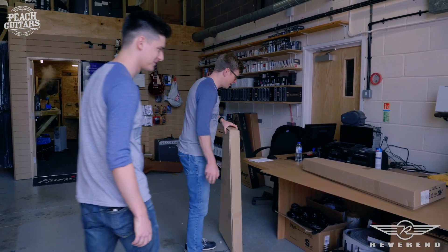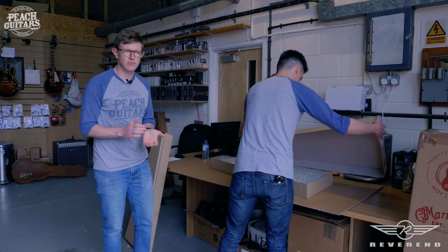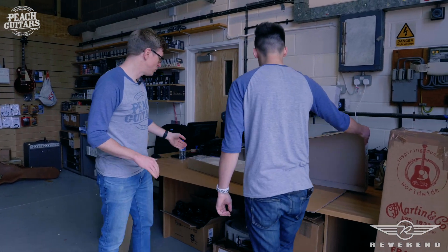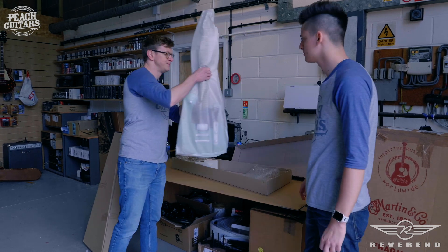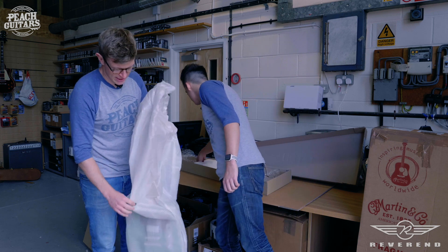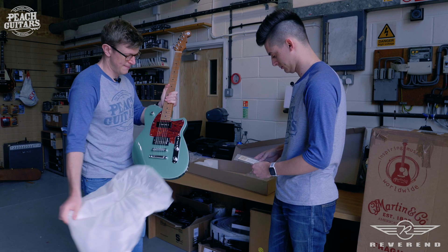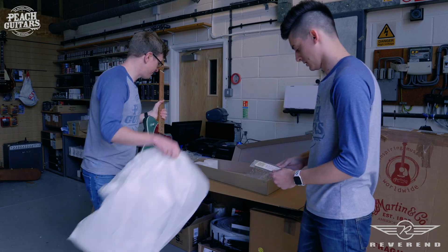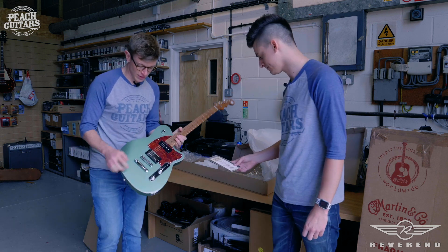Oh look, we've got one here already opened up — we're too efficient! So the cool thing with Reverend Guitars is they're all set up at their facility in America, in Ohio. They're all made in Korea, but they get all the final tweaks and setup done over there. So what model is this one? This is a Double Agent OG.